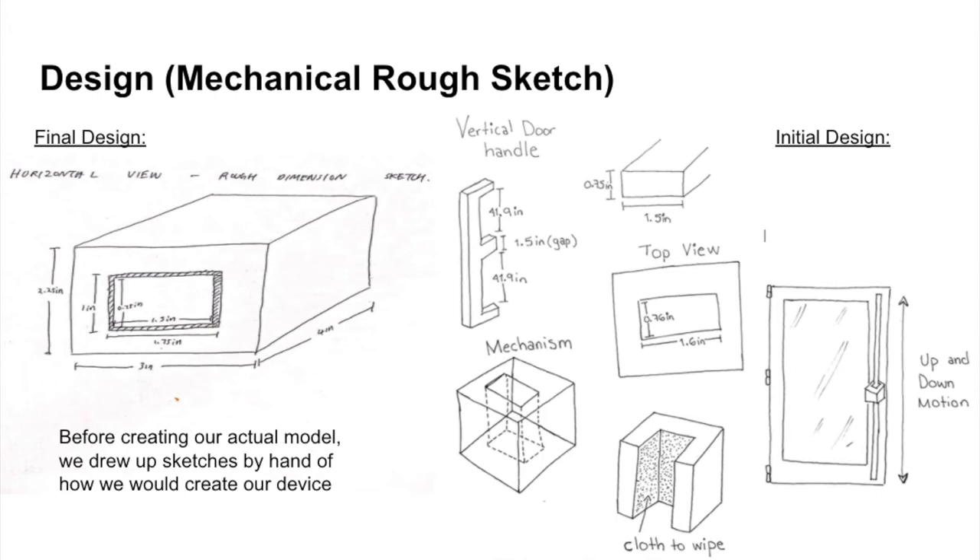We decided to focus our attention on the door handles on the south side of the engineering building. They have vertical handles, so we created a mechanism that wraps around them, holds the isopropyl alcohol, and is not too heavy so it can travel easily up and down the door handle. We decided to use lightweight aluminum along with a high concentration of isopropyl alcohol that evaporates quickly, reducing inconvenience to users.